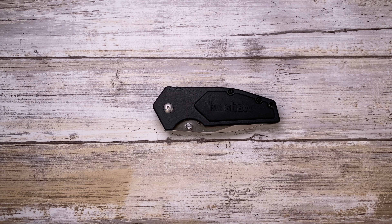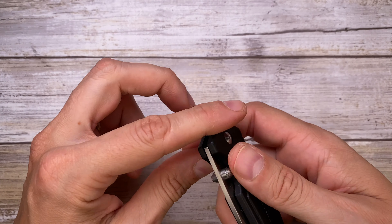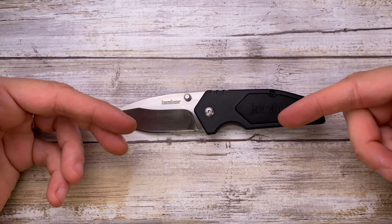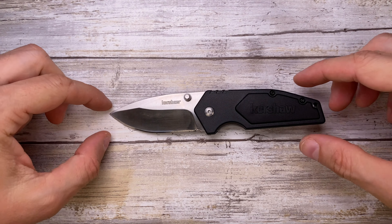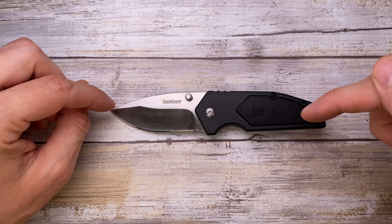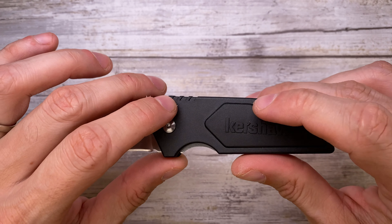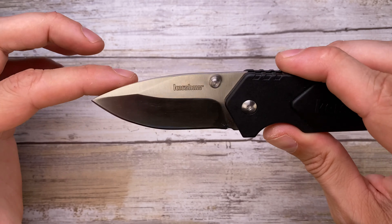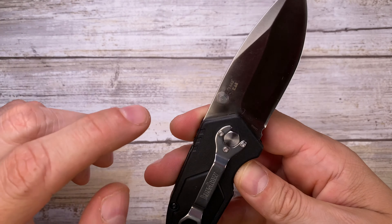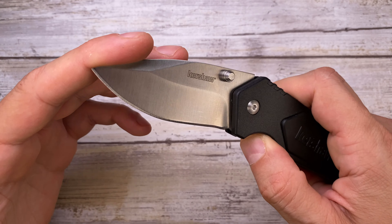Fablades in the house, and today I've got the Kershaw 3/4 Ton here for a quick review — you guys requested cheaper knives, so here we go. This is a 6.2 inches overall knife, with a 3.875 inch handle, making it very compact. The handle is GFN — glass fiber mixed with nylon — with a 2.75 inch blade in 8Cr13MoV steel, made in China by Kershaw. Very inexpensive knife.